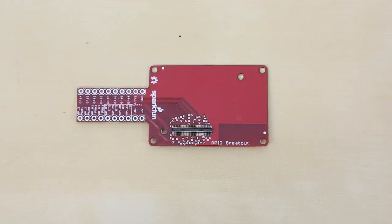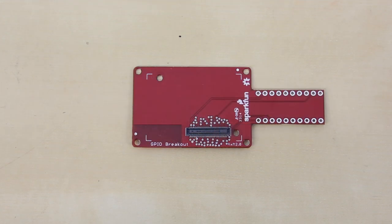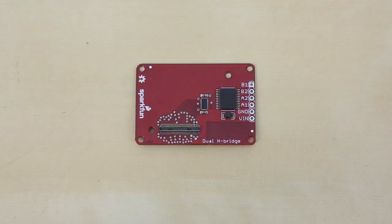The GPIO block breaks out 16 GPIO lines from the Edison, as well as ground, system voltage, 1.8 volts, and 3.3 volts. The board can be plugged into a breadboard for easy prototyping — keep in mind that the GPIO is still 1.8 volts. The H-bridge block contains two H-bridges that allow you to control two motors from the Edison. You will need to provide a separate power supply to run the motors.